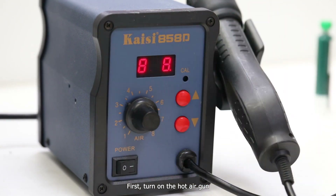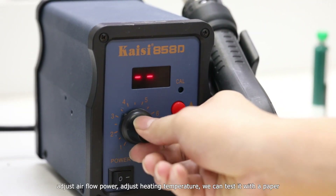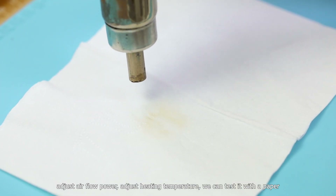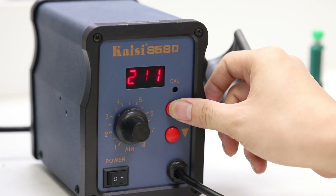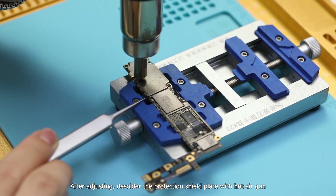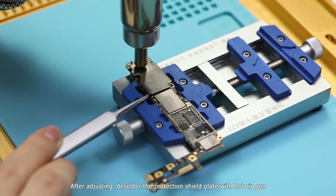First, turn on the hot air gun, adjust the airflow power, and adjust the heating temperature. We can test it with a piece of paper. After adjusting, desolder the protection shield plate with the hot air gun.